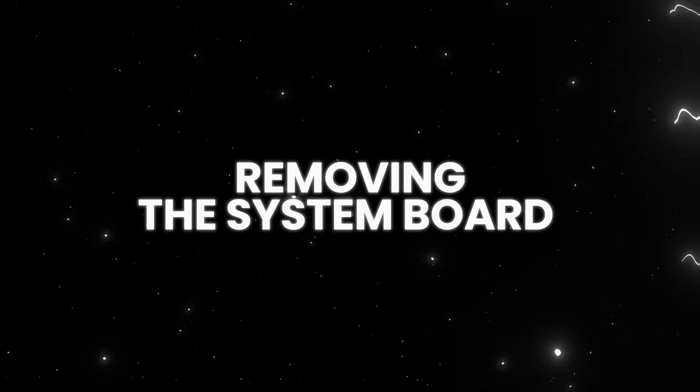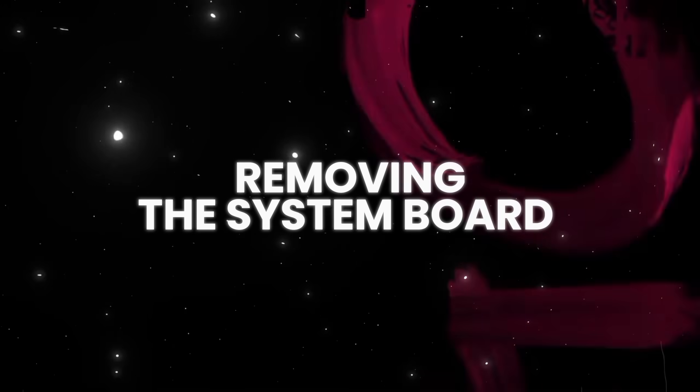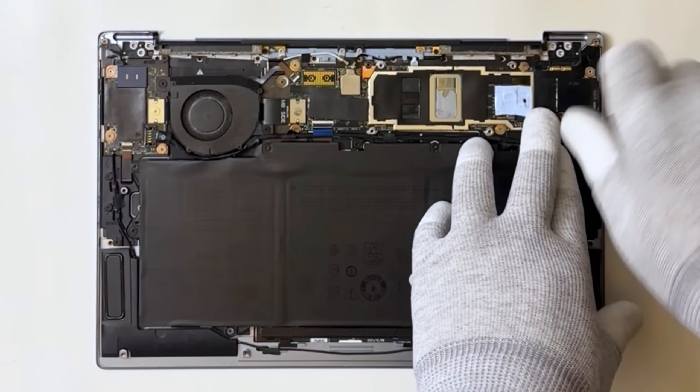Removing the system board. Unscrew the motherboard — it's held in place with five screws.